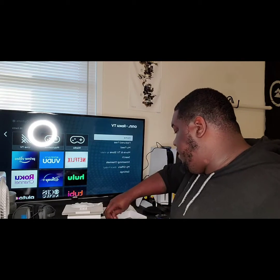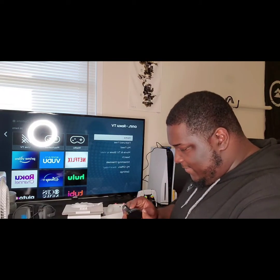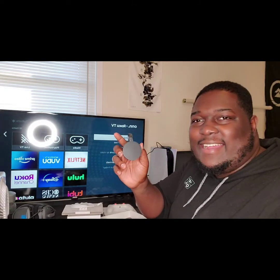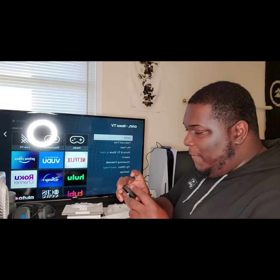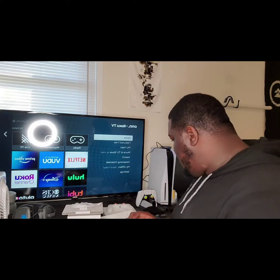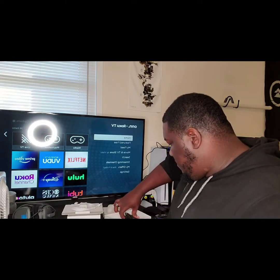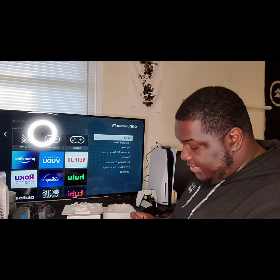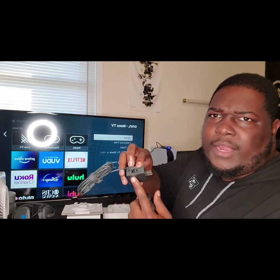Then we have the Chromecast — this thing is small. I always thought this thing was like huge, but it's tiny. It's like a puck, not even an actual puck size, it's small. I did not know it had a charging base, and it has an Ethernet connection port in it. I didn't know about that.